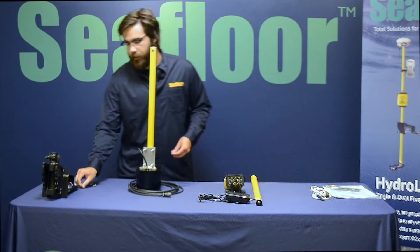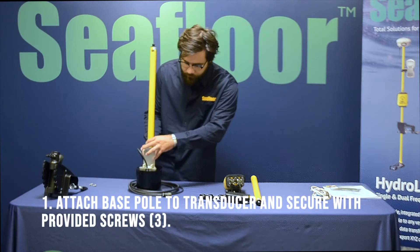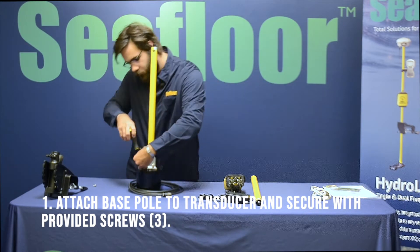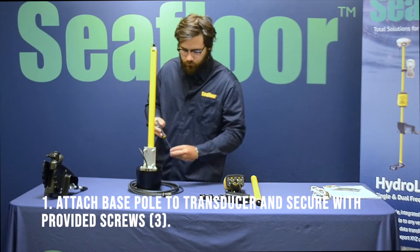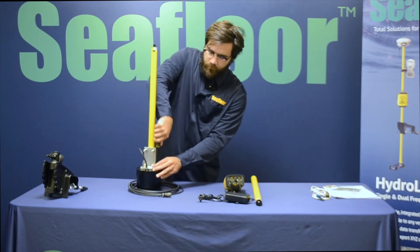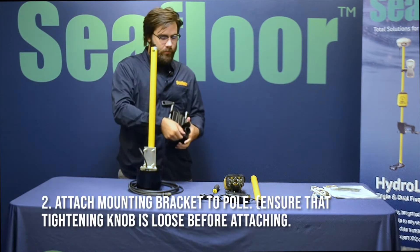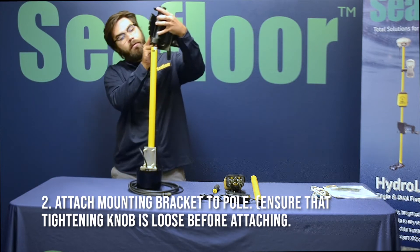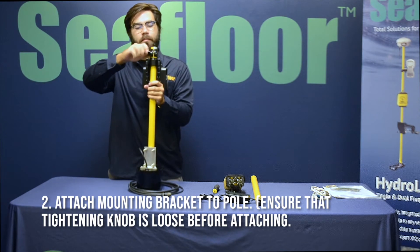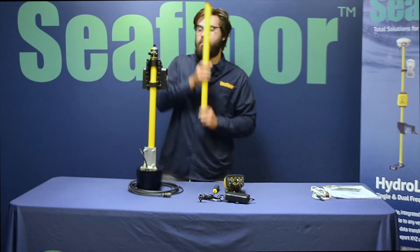So what we're going to do now is connect the transducer to the mounting bracket. Now that that's connected, we're going to go ahead and put our transit mount on. There's a little locking screw up here — you want to make sure that's loose before you try sliding it over the top of the pole. Do it right about here at the top. Make sure that's tight so it doesn't move around, and then we'll add a second pole on top.